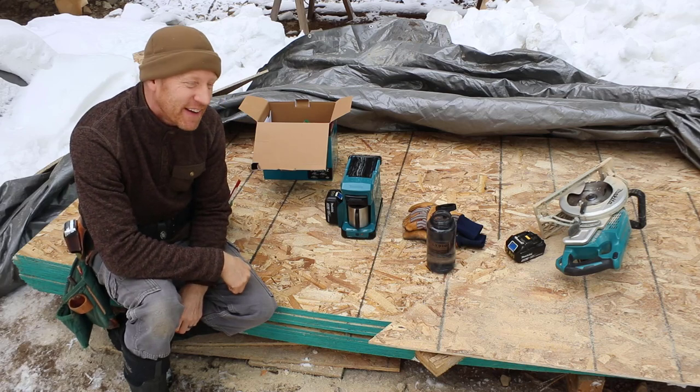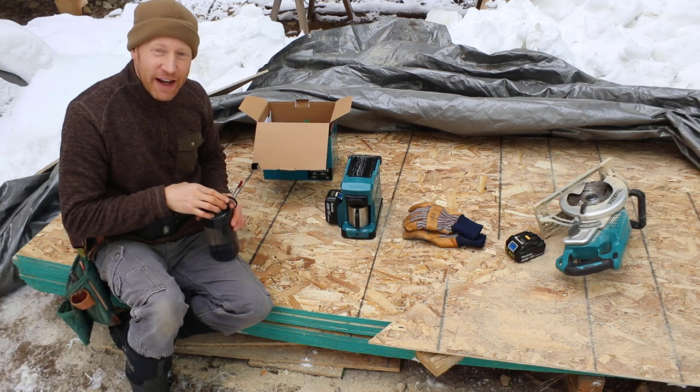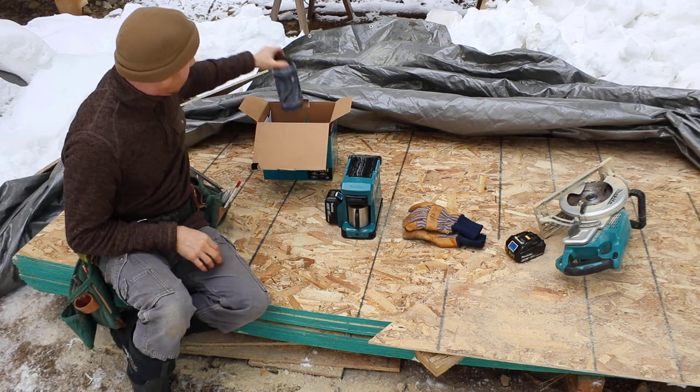This is fun. It's not often that you actually get heated coffee — not out of a thermos — on a job site. So let's see how it goes and give it a try.